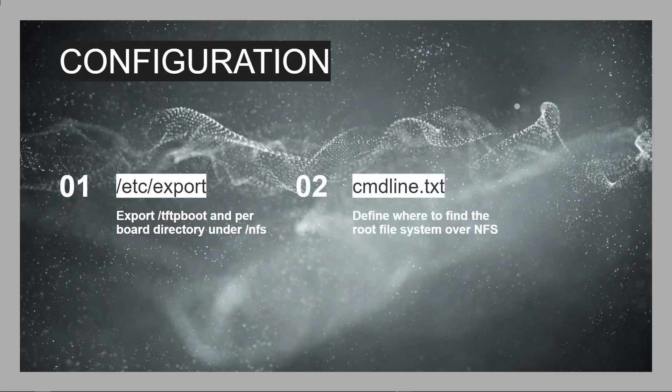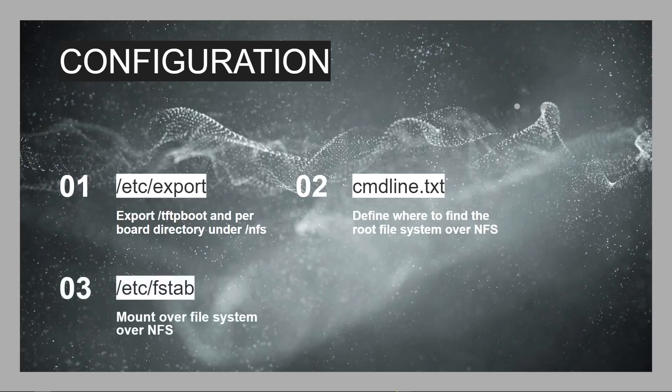You also need to change the command line parameters passed to the client board so that it knows to find the root directory on a remote server and not on itself. And finally, you need to make sure that /etc/fstab — the file system table inside that NFS directory for each board — says don't try to mount the SD card, mount your root partition over the network. So those are three files that need to be changed, and all the documentation is in my GitHub project.